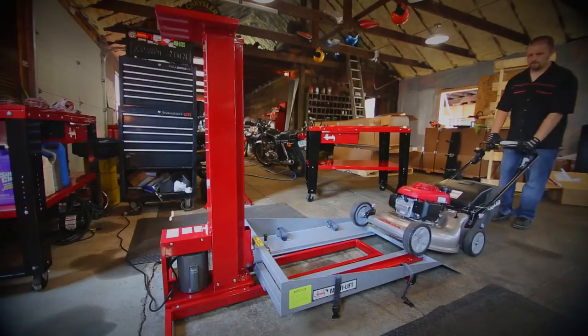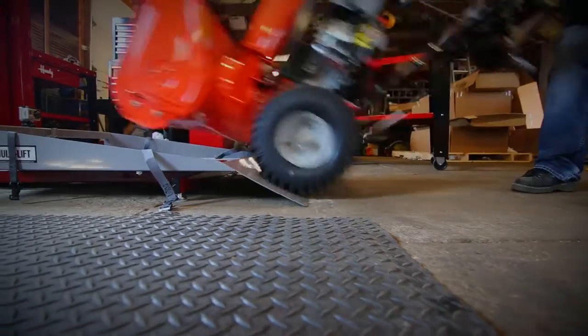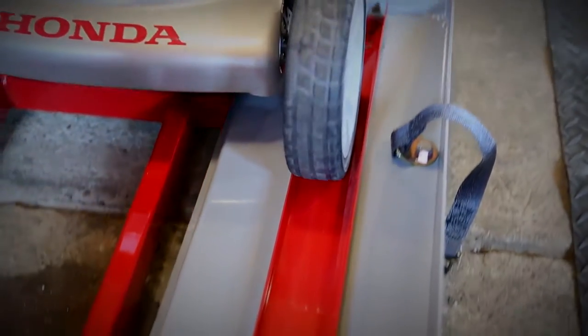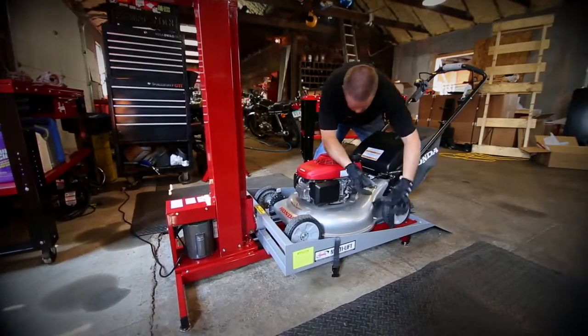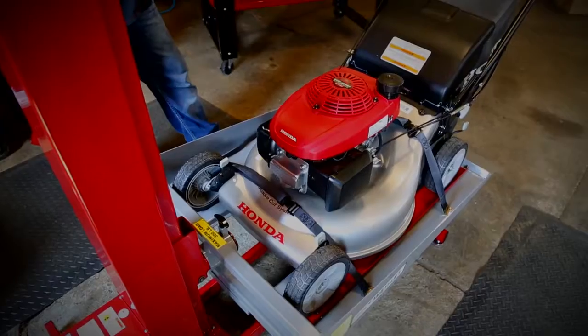For easy loading and unloading, the Multi Lift lowers to 5 inches off the ground and comes with a built-on ramp extension. An adjustable wheel channel helps reduce slippage, and the Multi Lift is also equipped with sturdy nylon tie-down straps that help keep everything safe and secure.